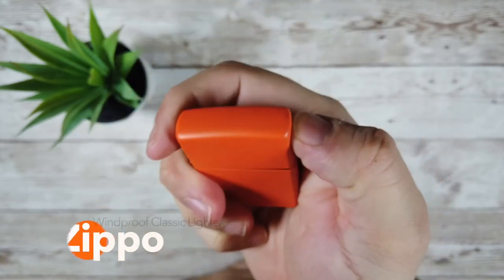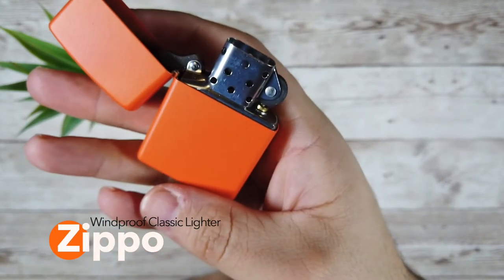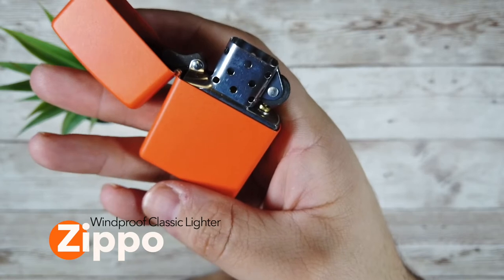The windproof Zippo lighter in classic matte orange. What does it do? How does it do it? And is it any good?